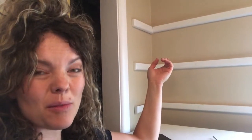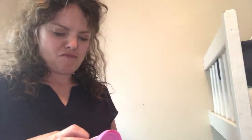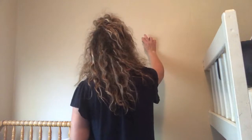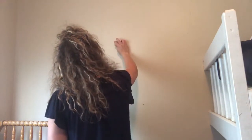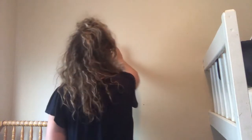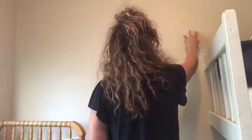So I switched gears for a second and decided to fill in all the nail holes with some putty. I like to use the pink kind because when it dries it turns white, and then you know you're ready for painting. I did that all around the room — there were so many nail holes.